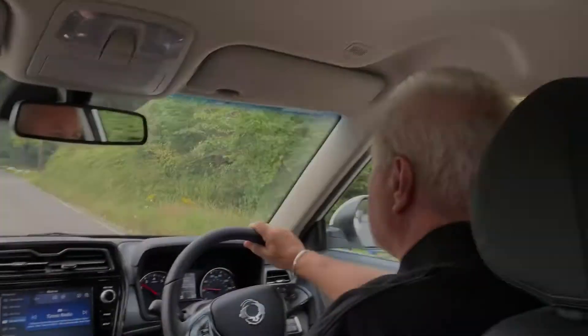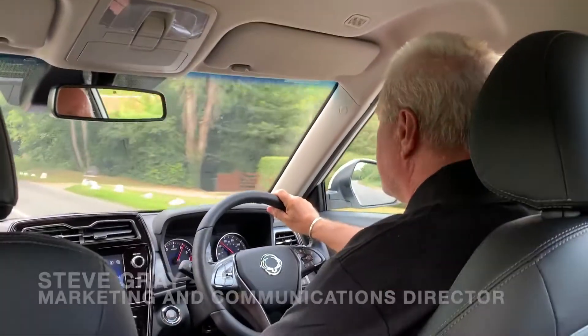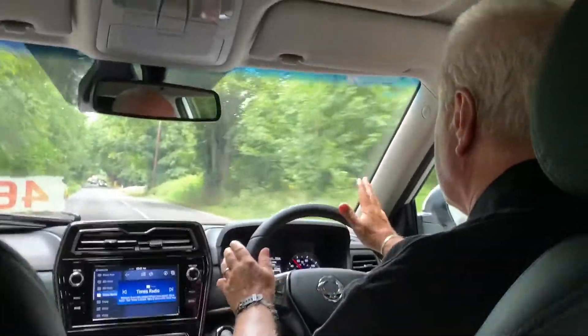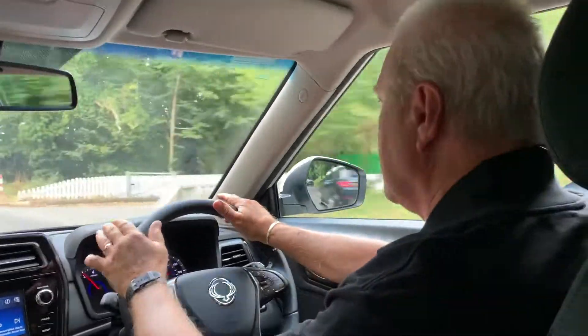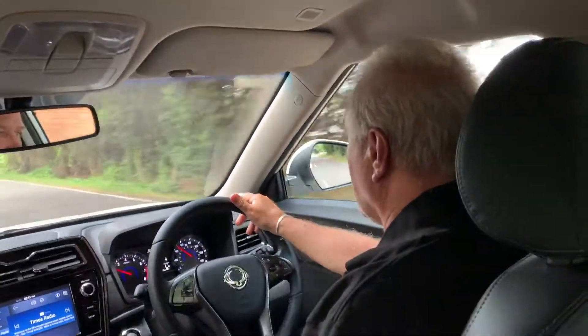So there we have a very brief overview of the interior of the new Ssangyong Tivoli Ventura model. Now let's head out onto the open road and find out what it's like to drive. That's the new turbocharged petrol engine which goes extremely nicely from a standing start even in second. You've got a lot of low-down torque here, the turbocharger comes in early and it feels almost diesel-like in the way it delivers its torque.